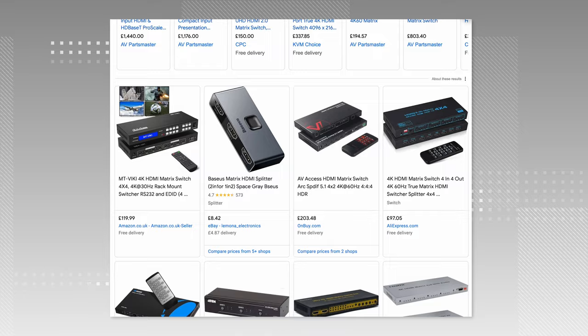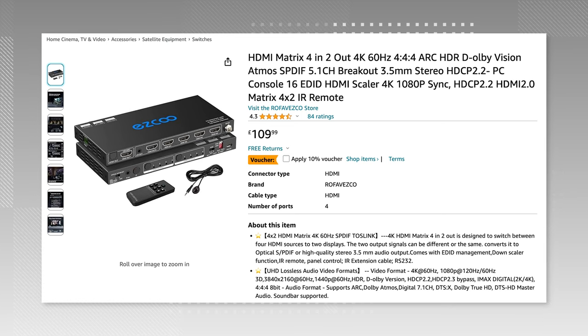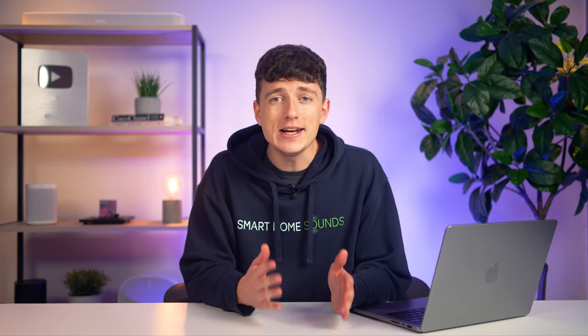There are a load of different matrix switches on the market, so it's worth having a look around for what's right for you. Just remember that it must have an audio outlet in the form of either an HDMI ARC or eARC connection, or an optical output — though you'll need the HDMI to optical adapter for that one. I've been using one I found on Amazon for around £100 that does the job perfectly, and I'll drop the link in the description below. It can handle four different sources and will enable 5.1 surround sound — again, not complete 7.1 Dolby Atmos, but for most people will be plenty good enough.